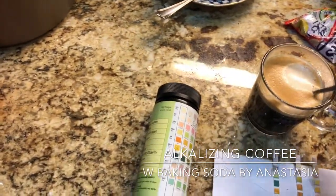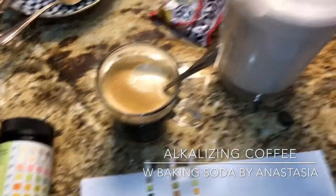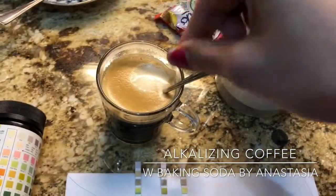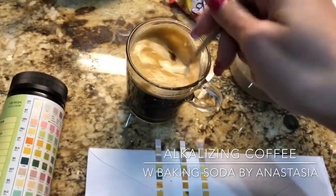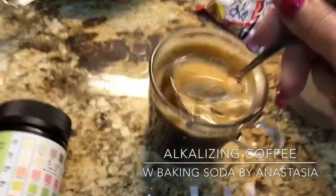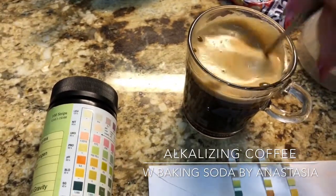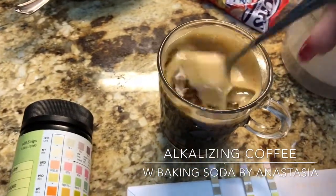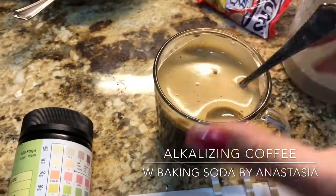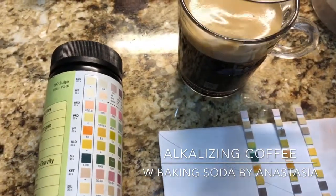They say that you can add a pinch of baking soda to your coffee and change its acidity. This is an espresso. Let's try a pinch and see what happens. Baking soda should neutralize the acidity and get the coffee to be more alkaline and safe to drink.